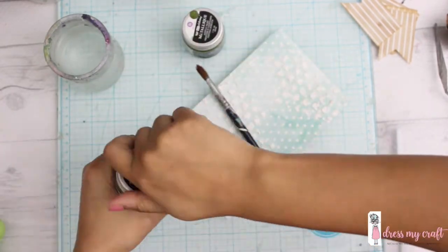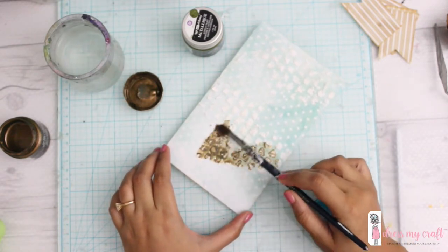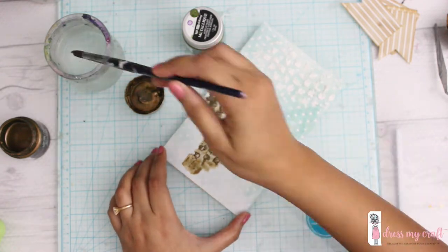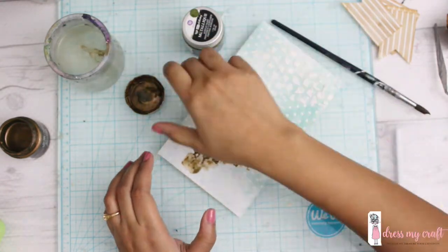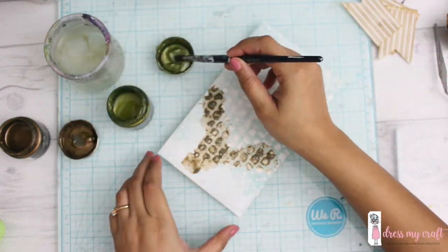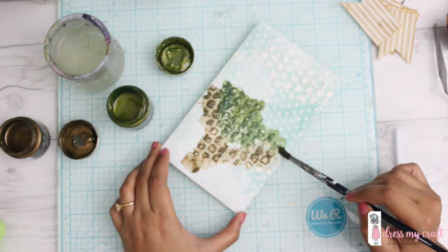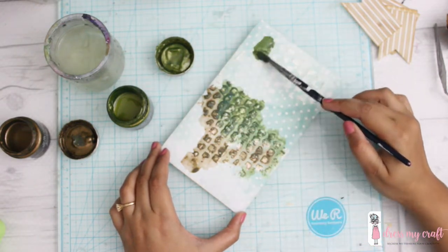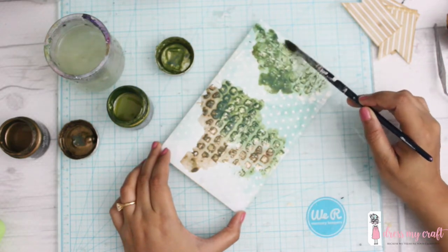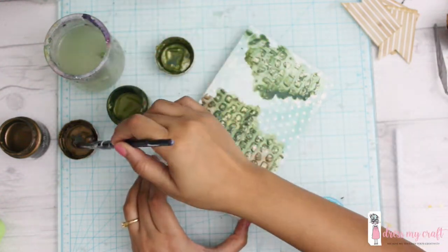Now I'm using some acrylic paint by Prima called Metallics. Using a simple round brush and a lot of water, I'm adding colors to the texture paste. The beautiful pattern of the stencil is now revealed properly — I really like this stencil with its beautiful de-stressed squares. It's perfect for the theme of this envelope since everything is going to be very geometric.